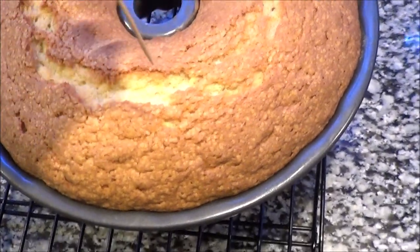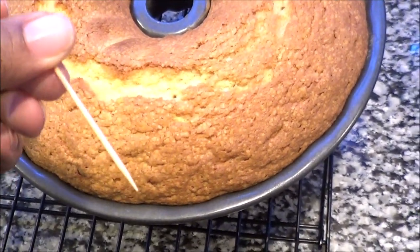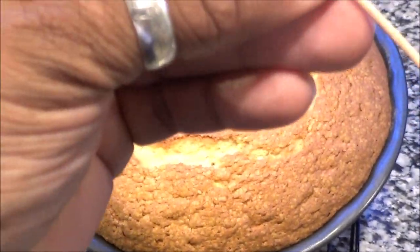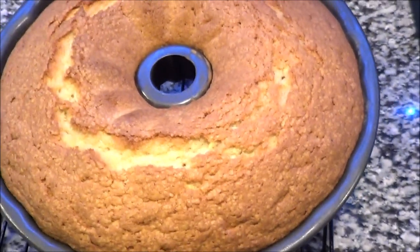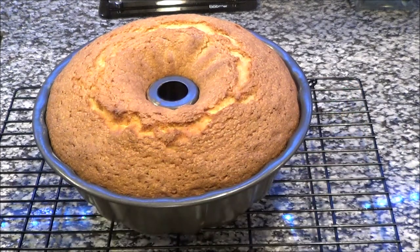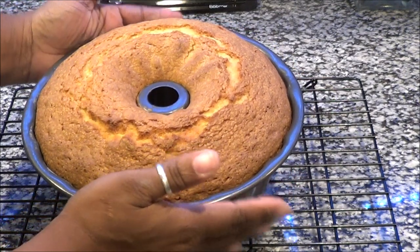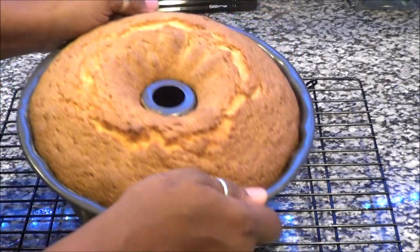Once it comes out of the oven, get a toothpick or some type of skewer and stick it down in — if it comes out clean, this bad boy is done. Let it cool because you can't eat it hot — well, unless you want to. Oh my gosh, the smell and that crust — you see how it got that crust on it? I have to have that crust on my pound cake. I'm going to shake and shimmy it and flip it out after it's been sitting for about 20 minutes.